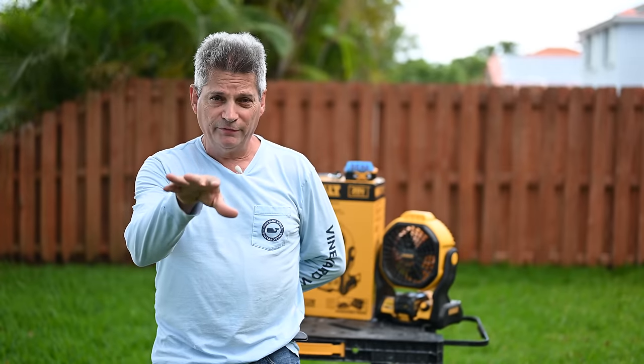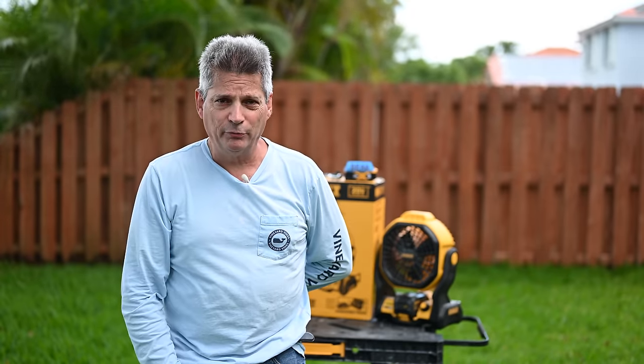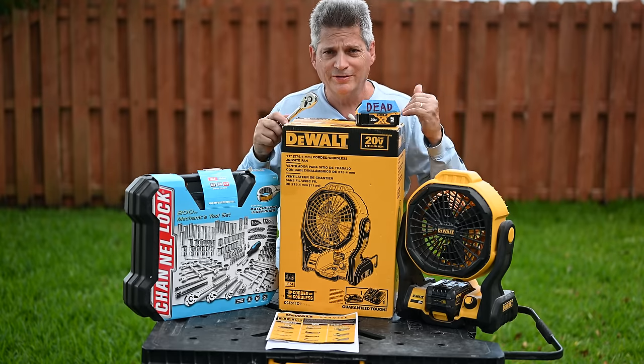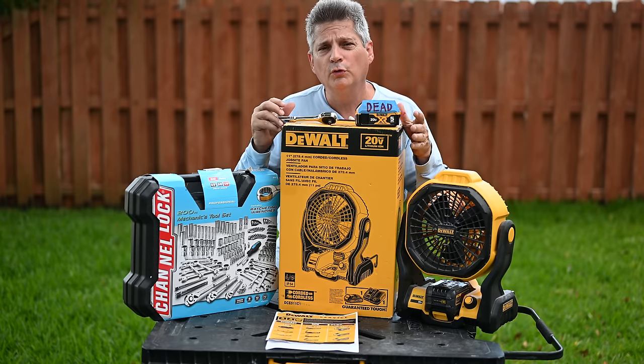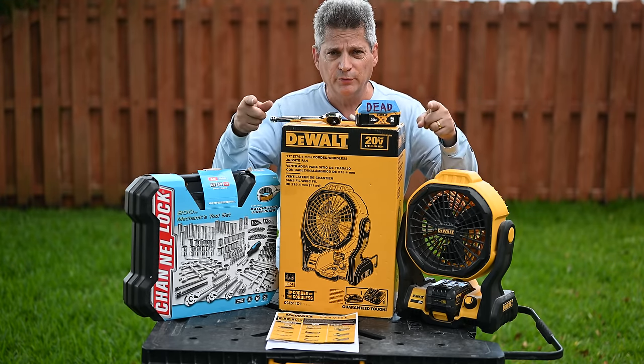And if you stick around later in the video, we'll give you some great tips on how to protect yourself so that you'll never be denied from a warranty return. So we're going to document here two different scenarios of trying to collect on the tool warranties from two different companies, and we're going to show you all of the hoops they made us jump through in order to collect on our warranties and how to make life simple for you.